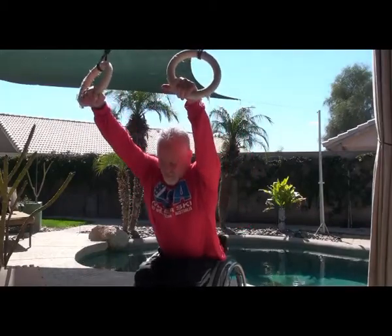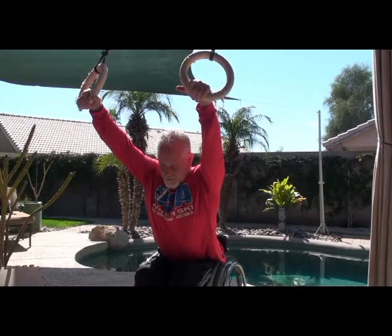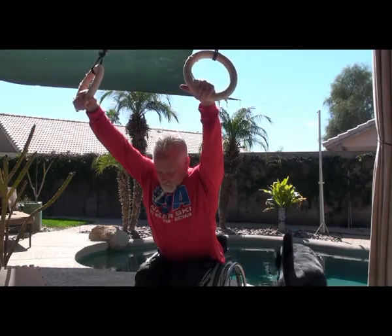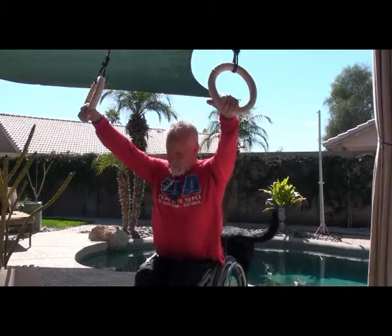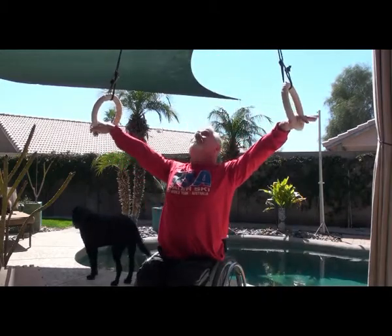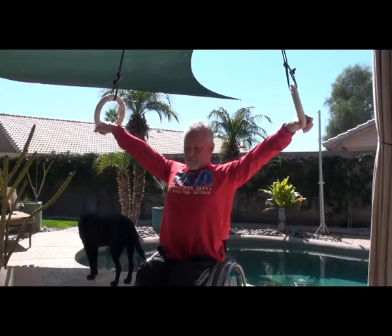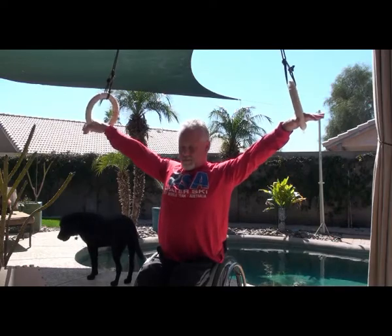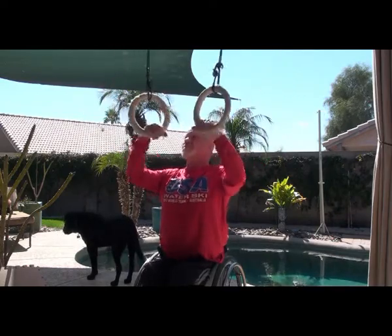Hello everybody, this is Chad Guzman. I've decided to put together some videos of my shoulder therapy that I've been using. I've had issues with my shoulders since my accident in 1990, and this is some of the stuff I've learned from watching some of Ido Portal's videos. I will share a link to his website.